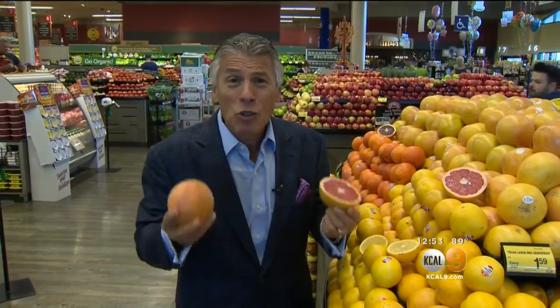Today's tip of the day is Texas Ruby Red Grapefruit. I love this grapefruit — it's so sweet. You know, in the old days you'd get a grapefruit, cut it in half, and have to put some sugar on it to bring up the sugar content. But not these. They're that juicy and sweet.